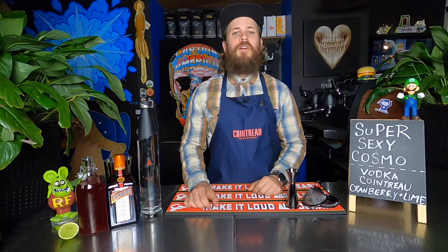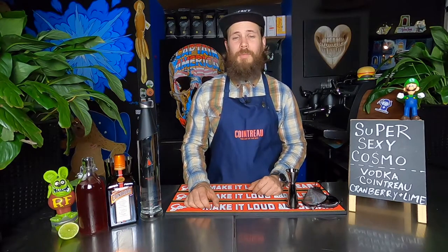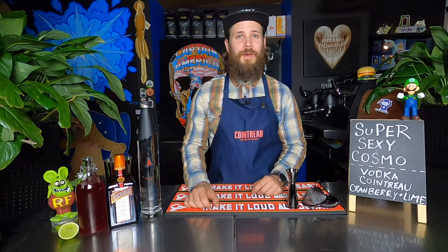G'day buttheads! Welcome back to another cocktail tutorial. I'm Drew, the Cheeky Barman, and this week's cocktail is for all you sexy ladies out there. But I'd like to start off this video by apologizing to my mother and my family for the utter shit that is about to come out of my mouth. This is the super sexy Cosmopolitan.